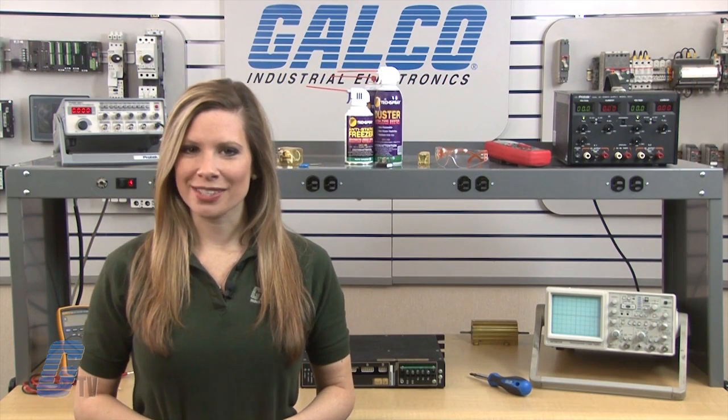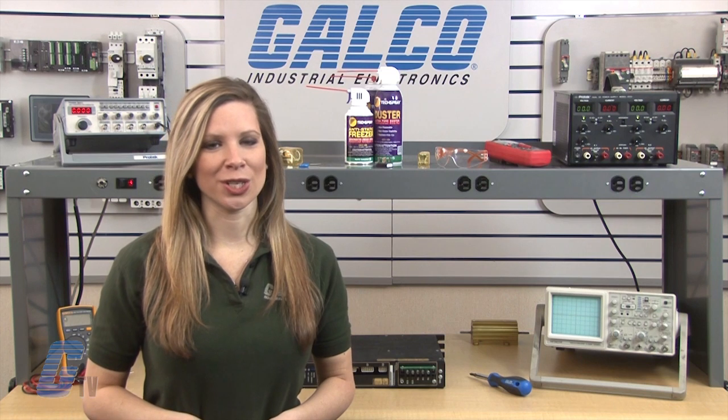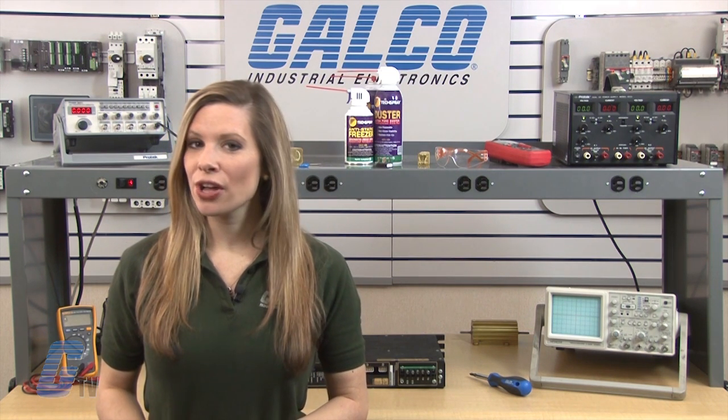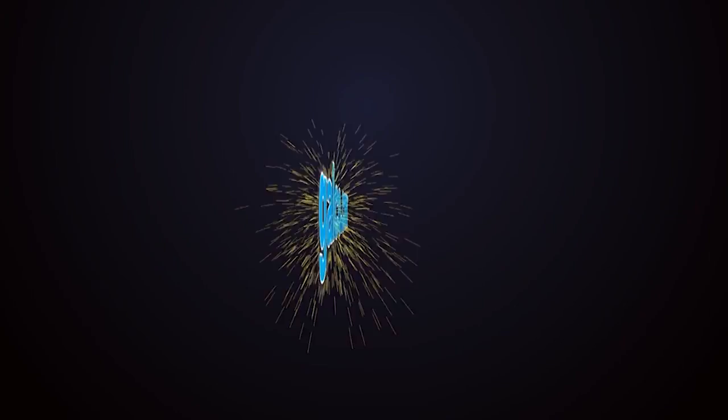Most repairs are pre-priced or may be sent to us for a free evaluation. See our entire list of repair capabilities at Galco.com.